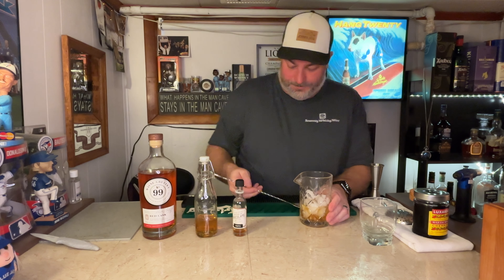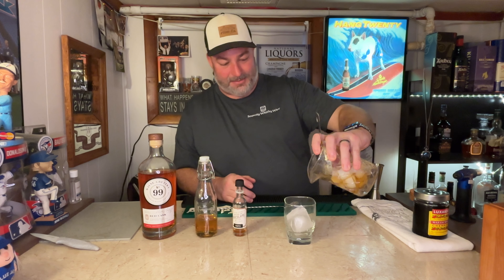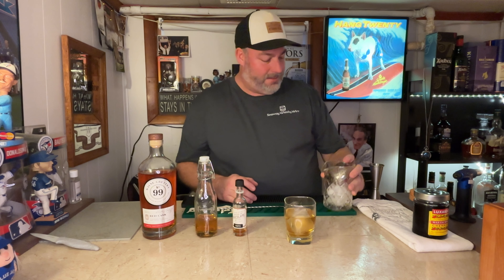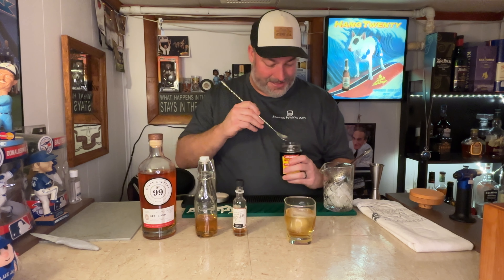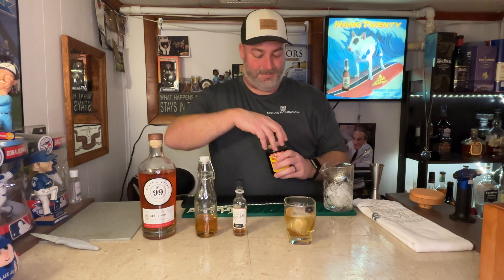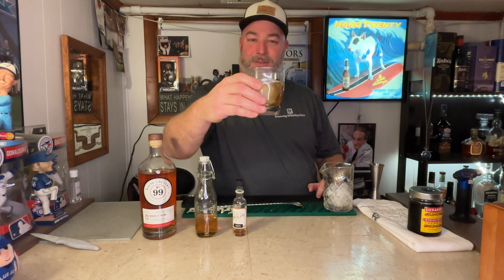Give it a little taste. That's a pretty good dilution. Add a nice big cube to your cocktail glass. Grab your Hawthorne strainer or julep strainer and pour away. And there you go. I know I said I don't like to add garnish, but being as special as it is today, we're going to add a Luxardo cherry to finish it up.